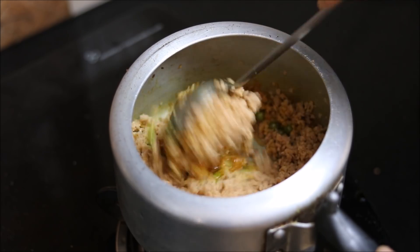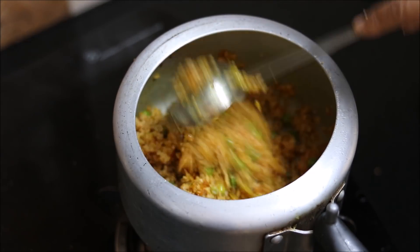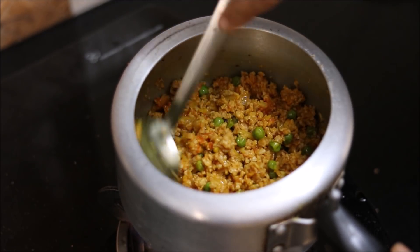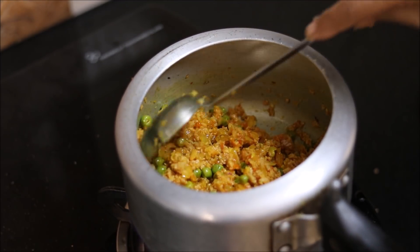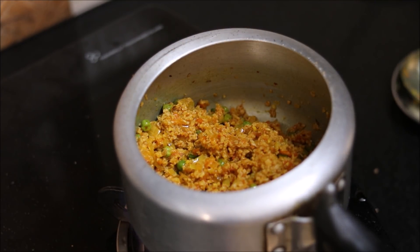This is a one-pot recipe, very simple. Mix everything nicely. We have to dry roast the soya granules along with the masala for 5 minutes so that all the masalas get absorbed into the granules.